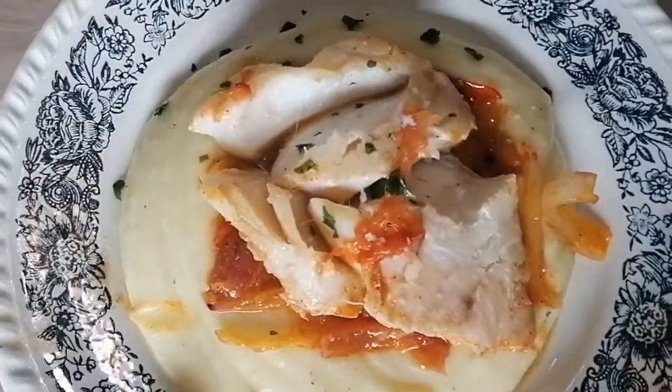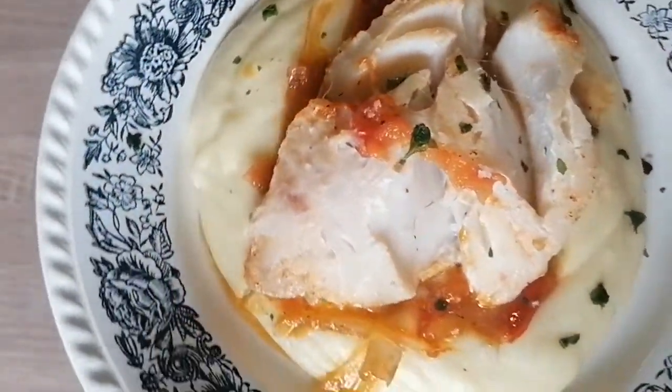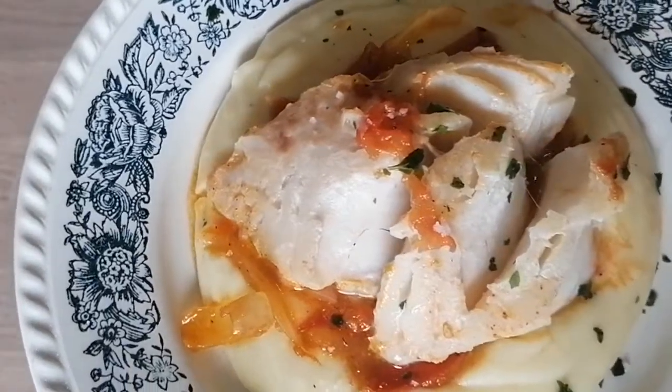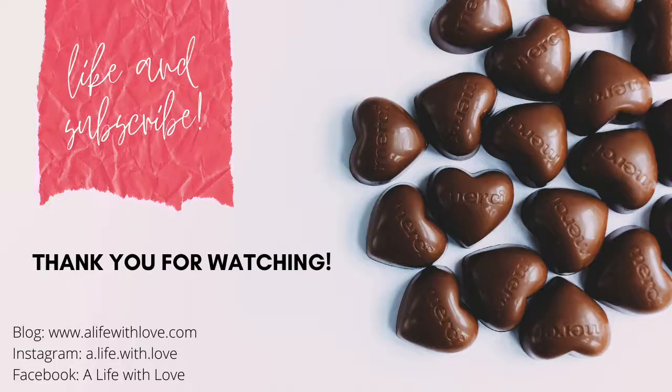So this is how I enjoy my mashed potatoes. Let me know what you think, and if you haven't had this combination yet, please do and let me know. Bye! Till next time!